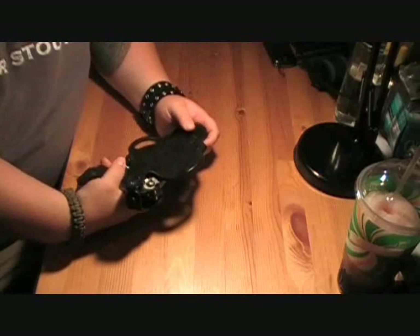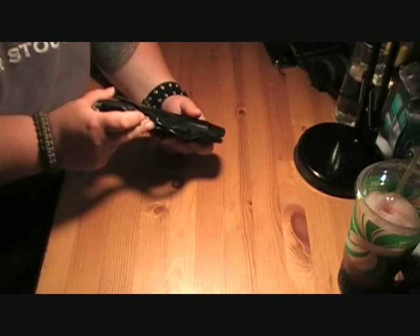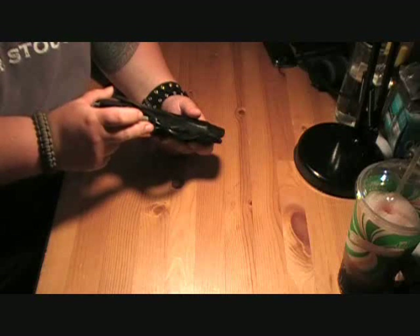It is a thumb brake holster. Thumb brake works very, very well. There's a tension screw on the side here that you can adjust the holster if you need to.